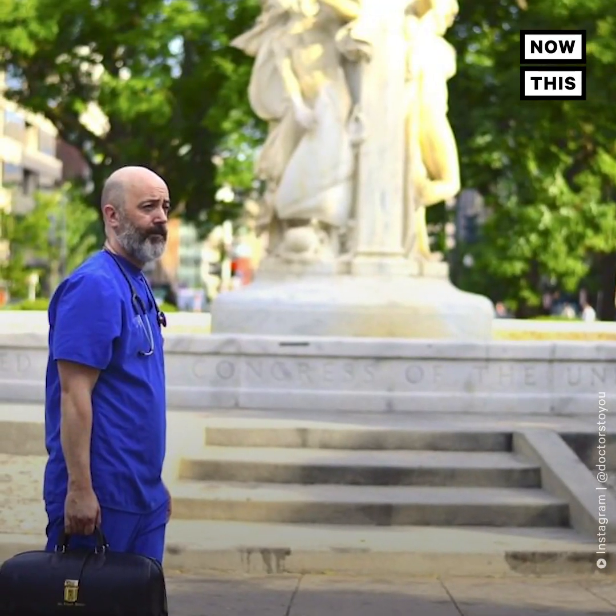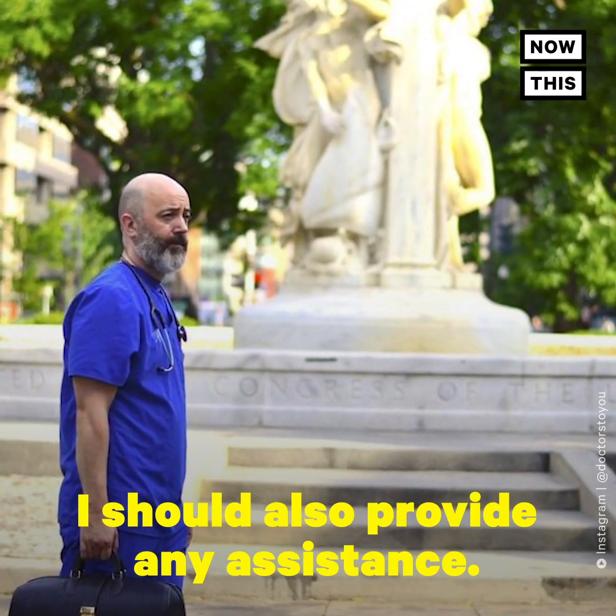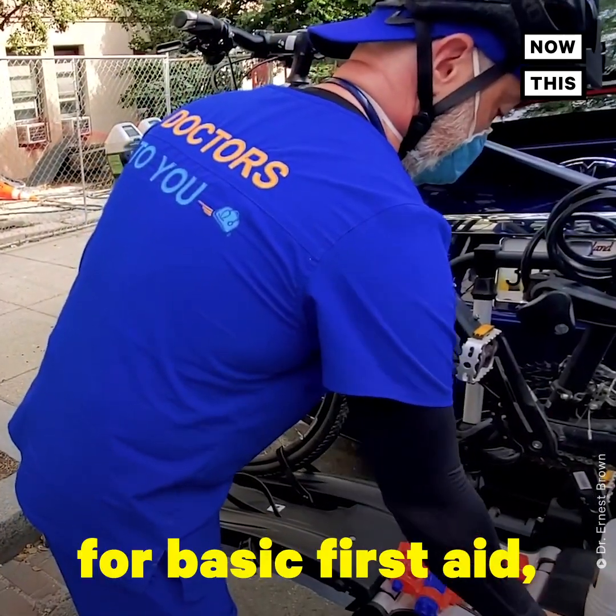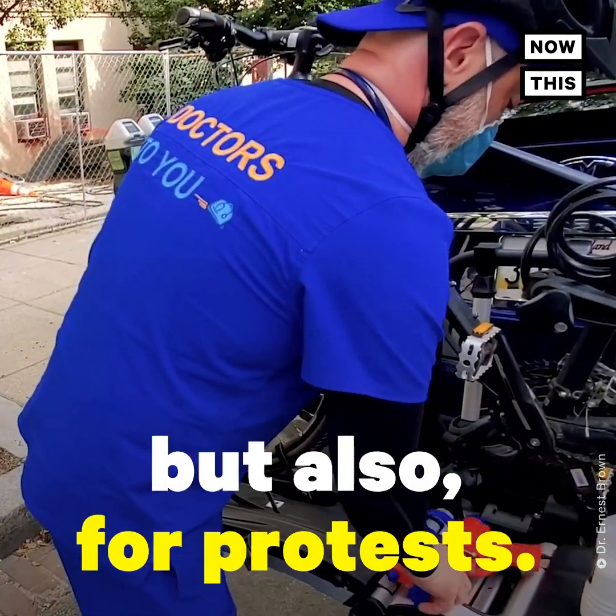I felt that not only should I just appear, I should also provide assistance. So independently, what I've been doing is every day getting supplies for basic first aid, but also specifically for protests — in case there's any use of non-lethal deterrents such as tear gas, having materials with me to treat people who are exposed.